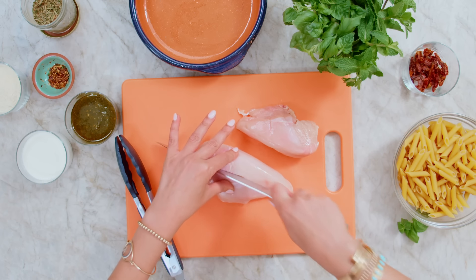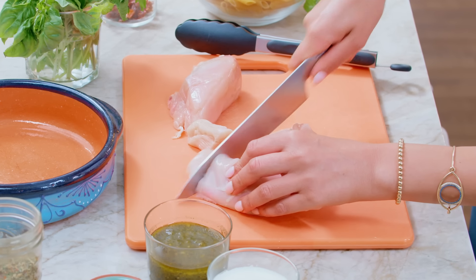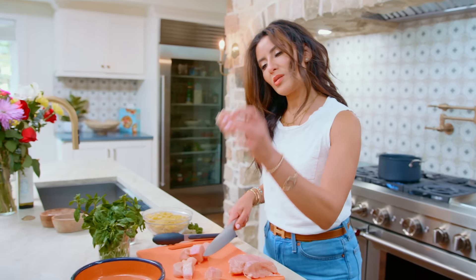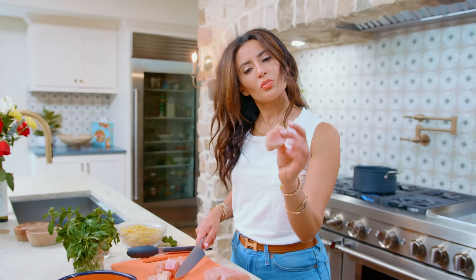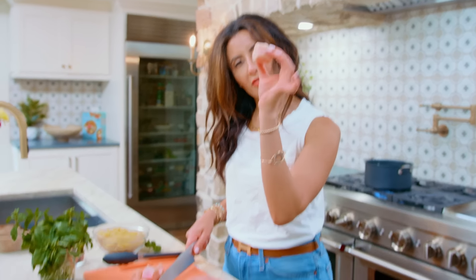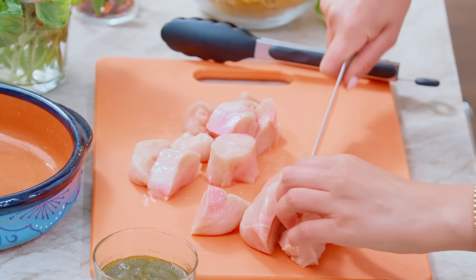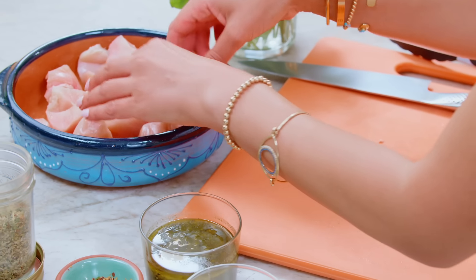About a pound of boneless, skinless chicken breast. We're gonna cut it up into about one-inch chunks — maybe an inch, inch and a half. These will cook super quickly, and they're easy to toss in your pasta, so that's why I cut them up first.